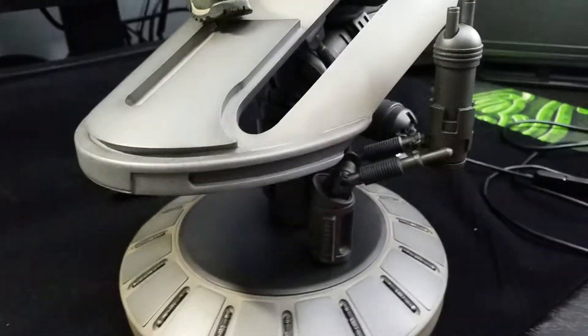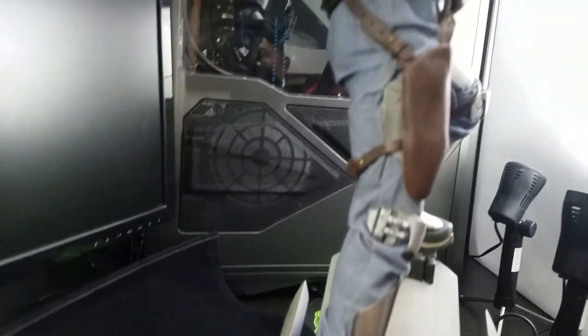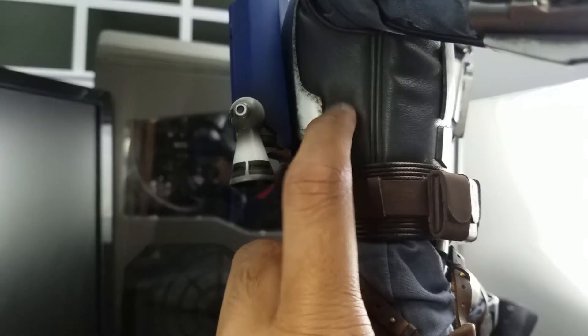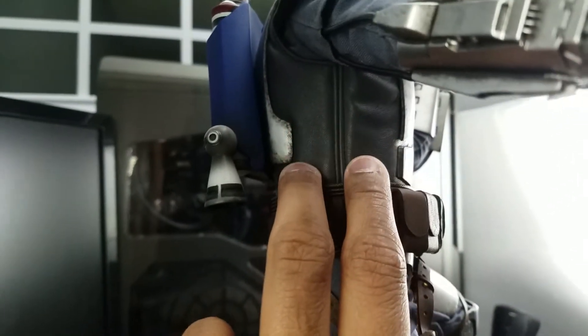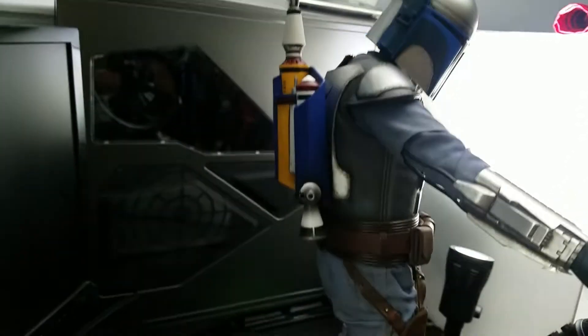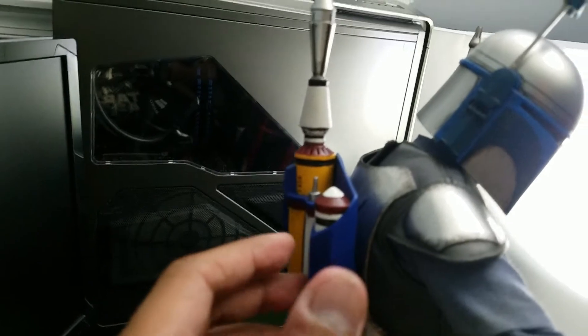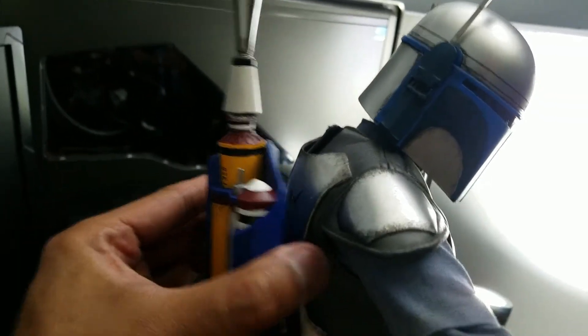Overall, this might be one of those statues that kind of flew under the radar. Look at the side of his armor — the material is thick, nice and thick. They really didn't cheap out on anything here. Right now I just have the regular jetpack on — let me switch it out to the exclusive.